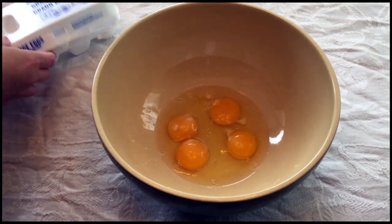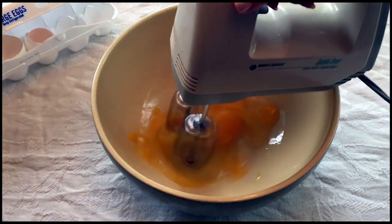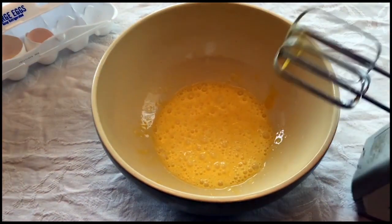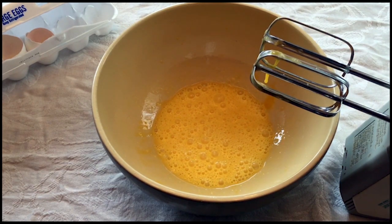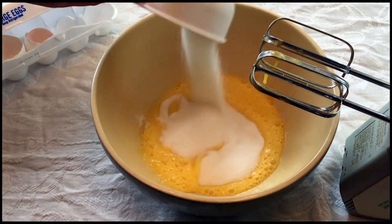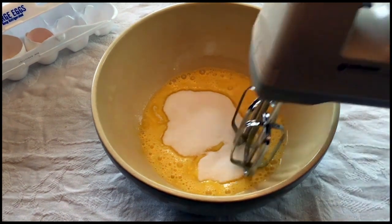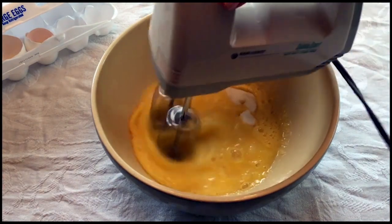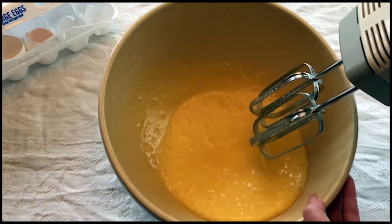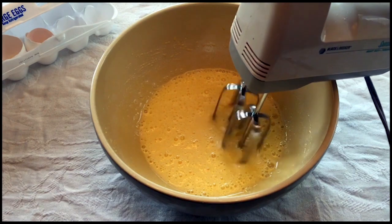We're going to give the eggs a quick beat with the mixer. Now we want to add some sugar — about a cup's worth. You want to mix this until it's thick and has a nice lemony yellow color, so I'm going to go just a little bit more.